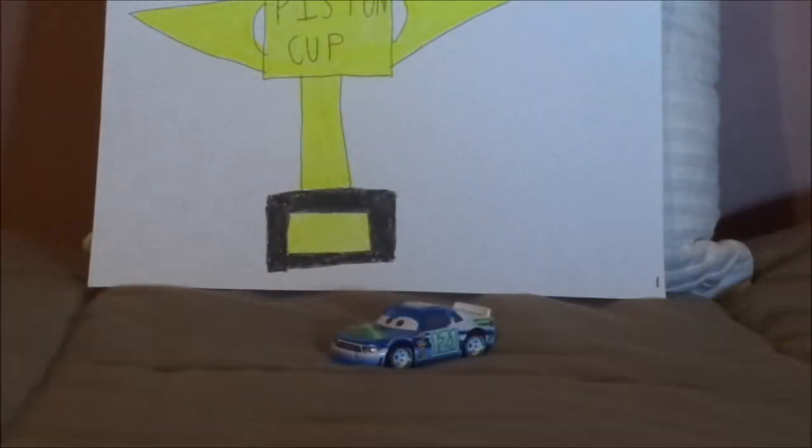Hello YouTubers, and welcome to another Disney Pixar Cars diecast review. Today we're going to take a look at Dino Draftski, the veteran Clutch Aid 8-Piston Cup racer number 121 from Cars 3.